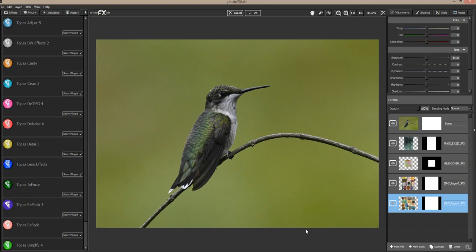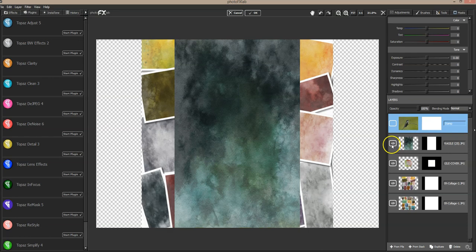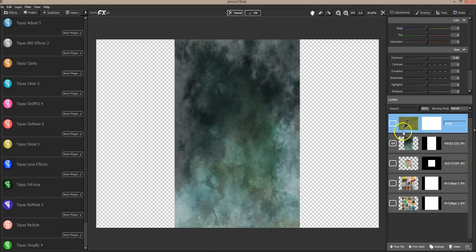I am working in an old version I have of Photo FX Lab. You can work in Photoshop or any editing program that will allow masking — the masking is important. I put my photo on top and then the texture on the bottom, under the photo.